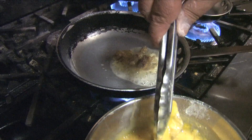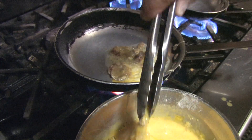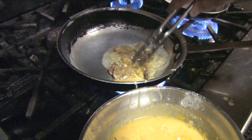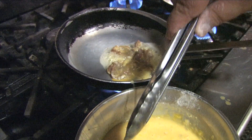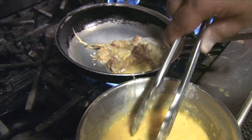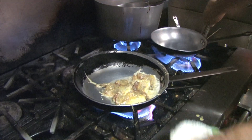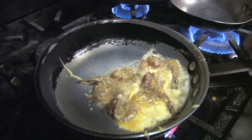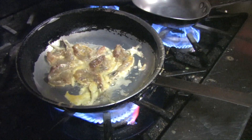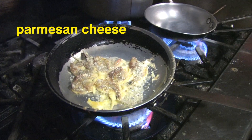If you can't open them up, that's fine — they'll look better on the plate. I'm going to hit them with a little bit of Parmesan. It's going to go real quick.